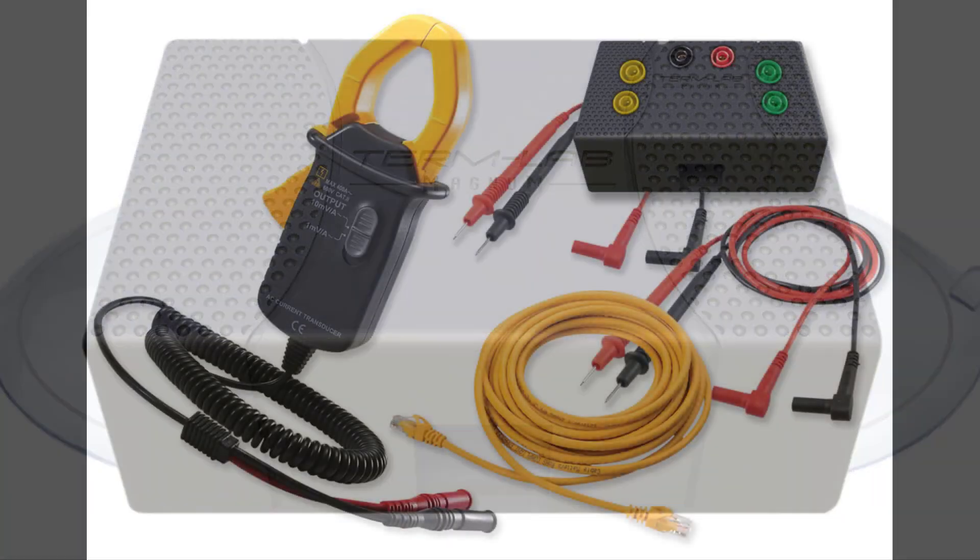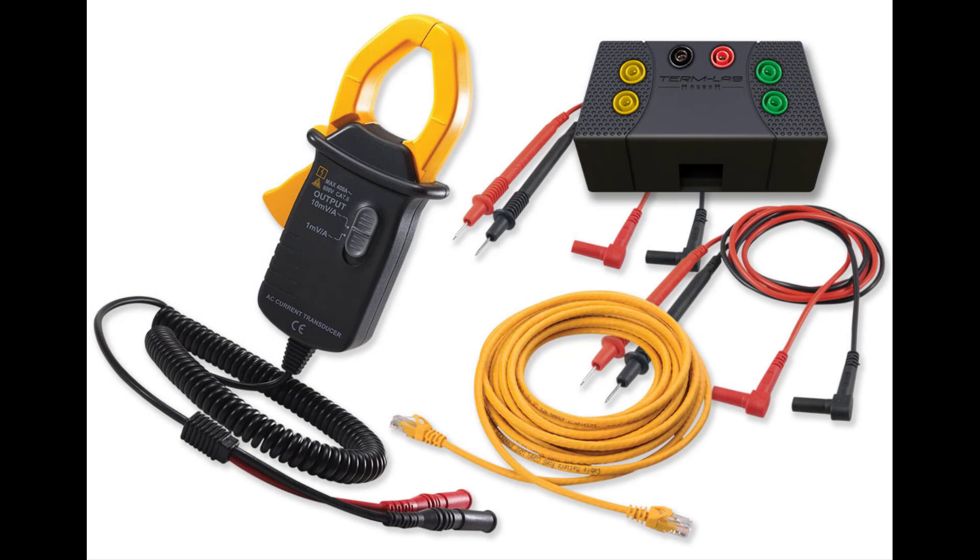The power probe peripheral is an optional accessory that is designed for measuring amplifier output power. The power probe adds more than 100 additional measurements to the TermLab system. Like the sensor, the power probe connects to any of the four input ports on the front panel of the interface box.